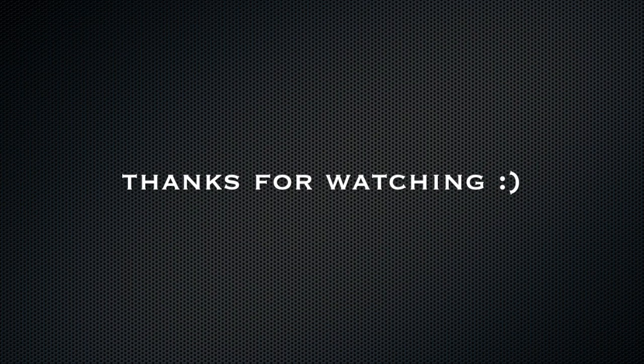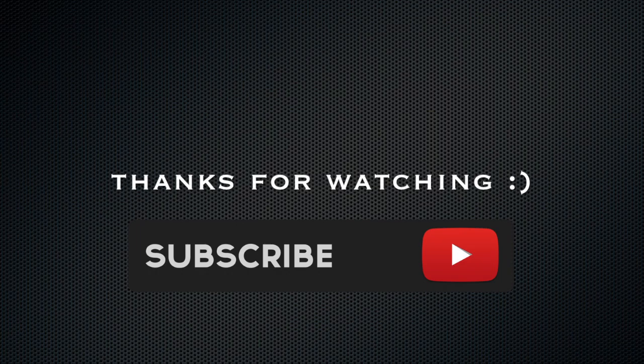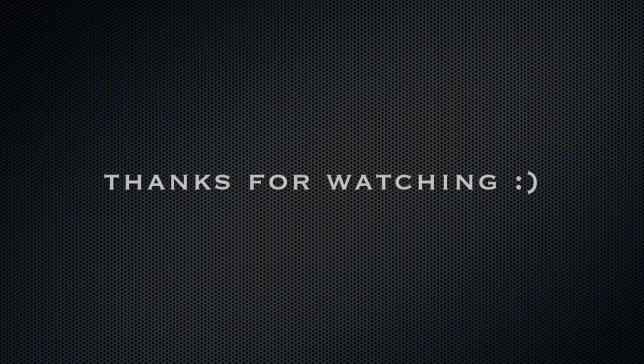I hope you guys enjoyed this video. If you did, please give it a thumbs up, subscribe if you're not already, and I'll see y'all in my next video. Bye guys!